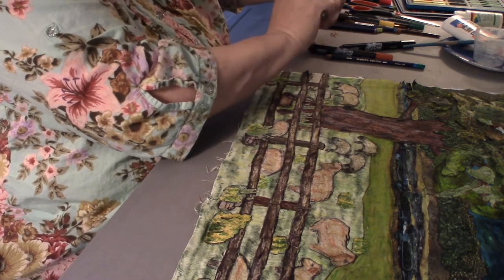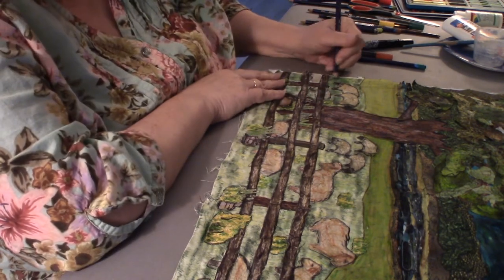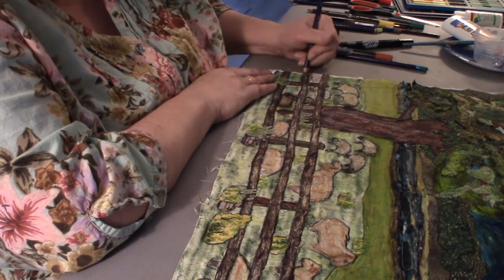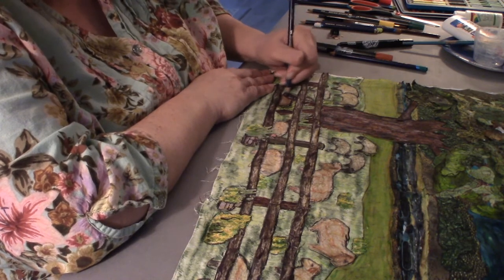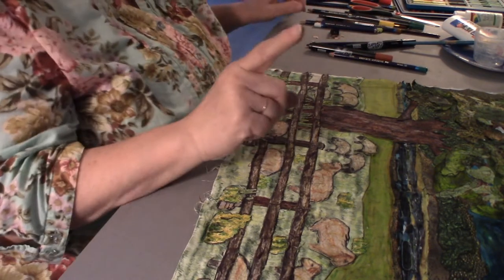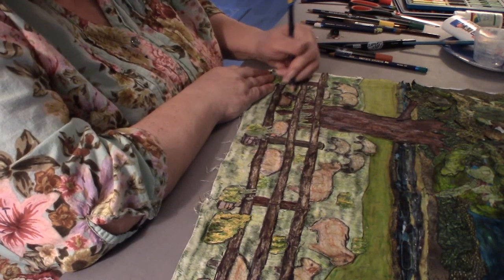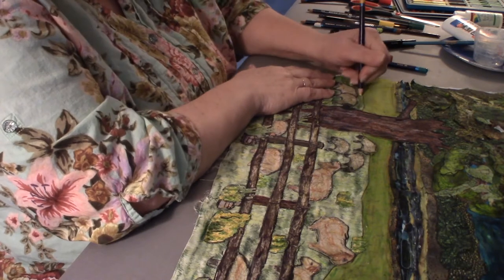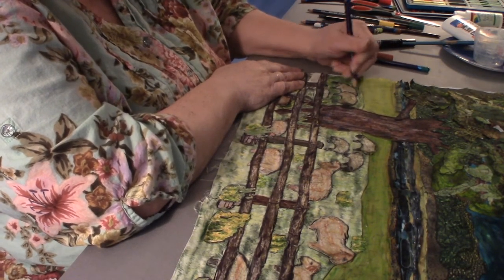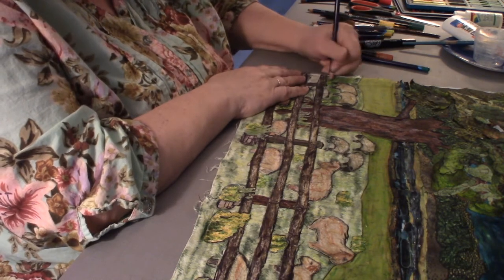It's best to use a hand pencil sharpener on the Inktense — if you were to use electric you would end up sharpening off too much of this precious fabric dye. I'm darkening up this side over here. The only other thing I need is some yellow, because all grass has some spots where it's been chewed down, touched too much, or just yellowed out. Let me add that color, and maybe just a little touch of some brown in here.